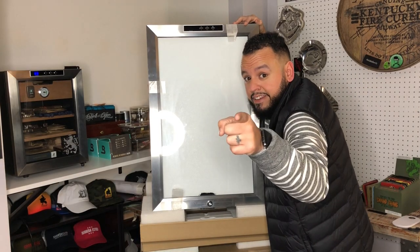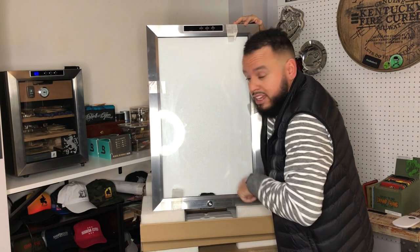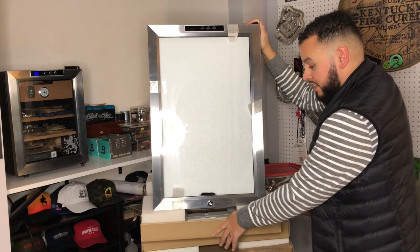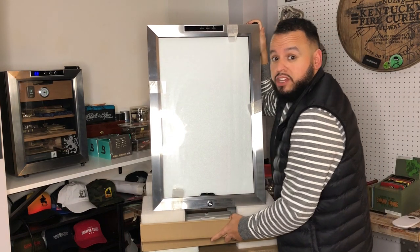Well, I made it upstairs. It's a big boy. I told you it was big. Packaged really great. This is it in all her glory — the New Era CC 300H.